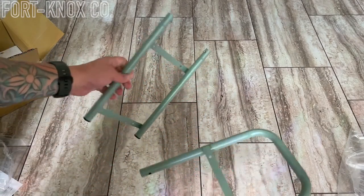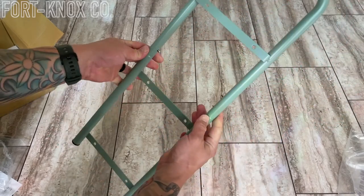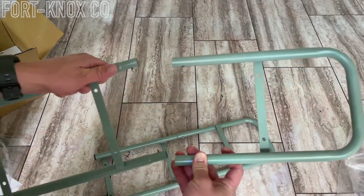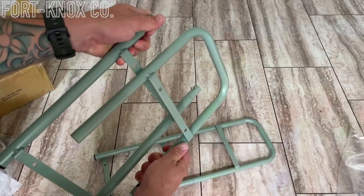It's pretty simple how it goes together — looks like the top and bottom just kind of click together here, and it's just that easy. We'll get the second one together. I already noticed that you do need to make sure that this little rail on the outside here is on the same side when you click them together.